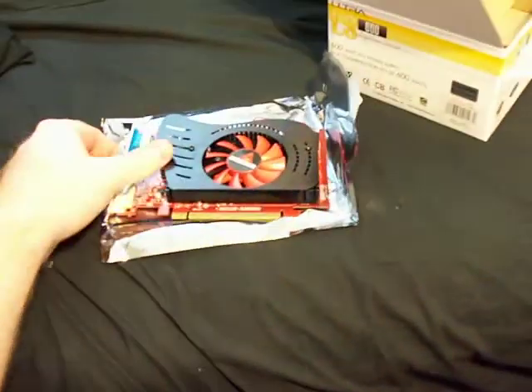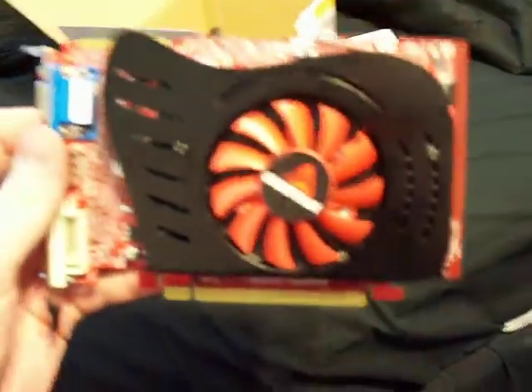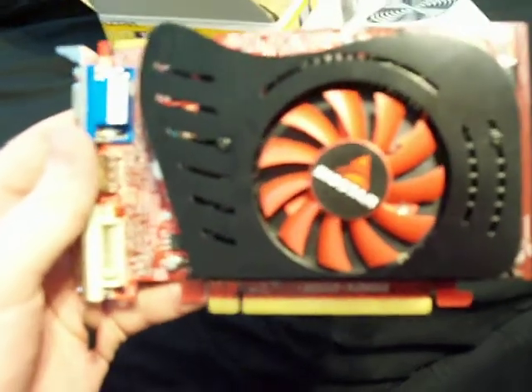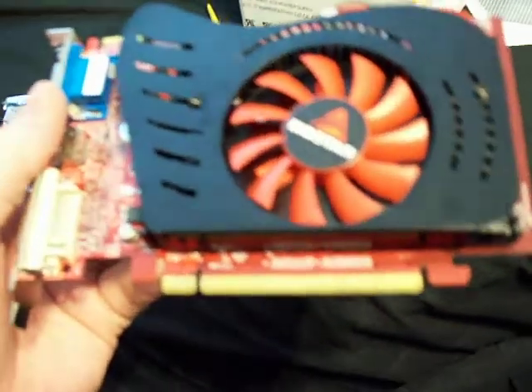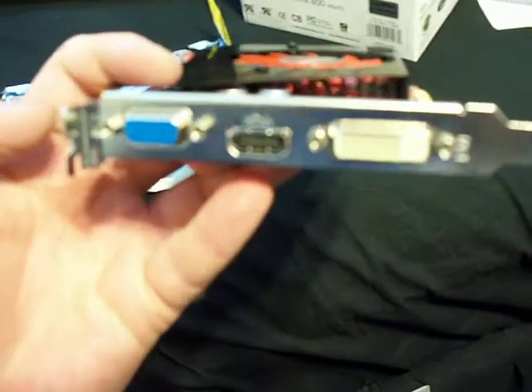The biggest thing about this card is it's got half a gig of RAM on it, but that's not the most important thing. It's a 128-bit memory interface card with 512MB of GDDR3. It has 320 stream processors, and that's really important. You need at least a 128-bit memory interface and GDDR3 to get anywhere, and the more stream processors the better.